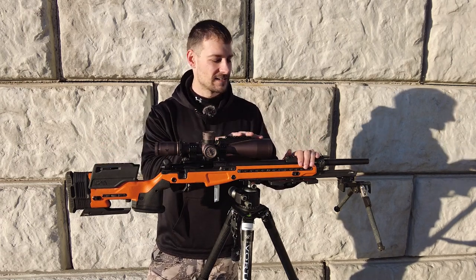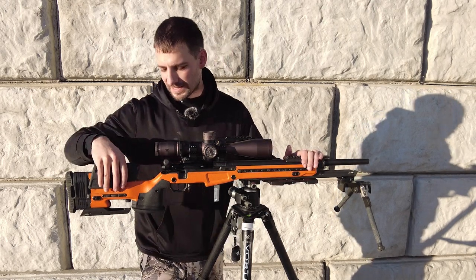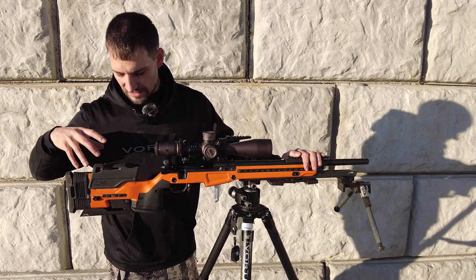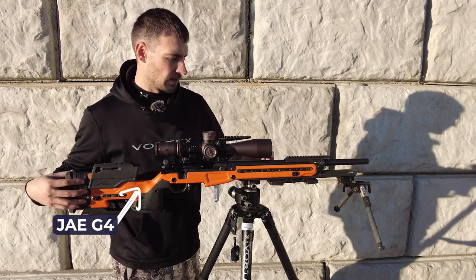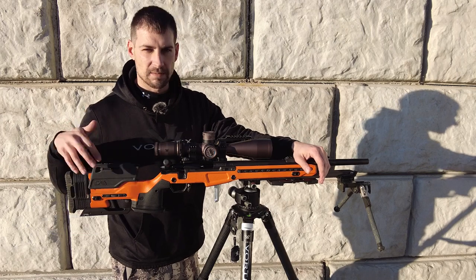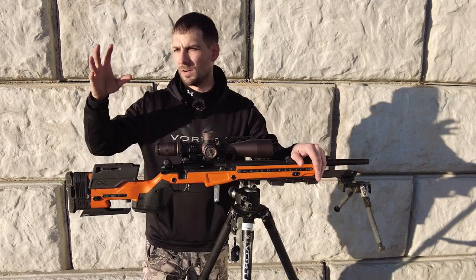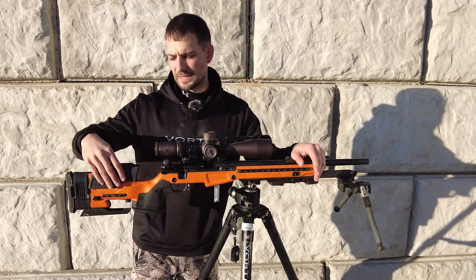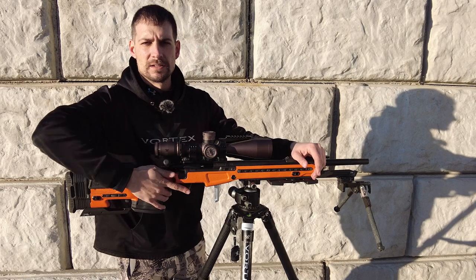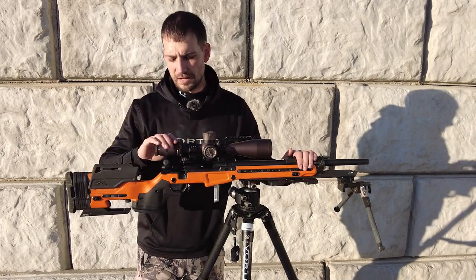The Voodoo is sitting in a JE G4 chassis. I had it painted orange because my other Voodoo is orange, so I just kept the trend going. I absolutely love this. There's snow all around here right now in South Dakota, and I really like this kind of rubberized feel — it's not cold to the touch in the winter.